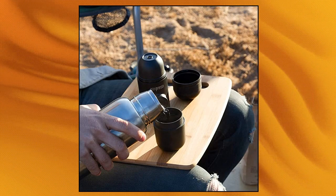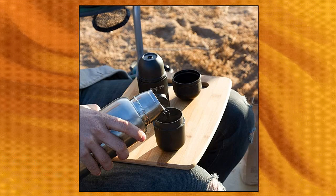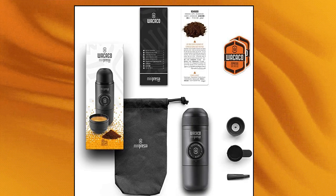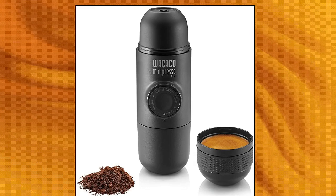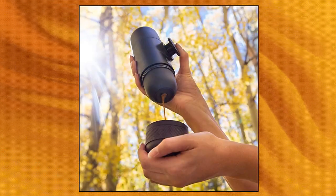Wacaco Mini Press OGR — no battery or electricity needed, manual operation only. Compact, lightweight and versatile. You may use any variety of coffee bean or roast, which will give you more flexibility in trying new flavors. Just add boiling water. The Mini Press OGR is your best choice to enjoy up to 50ml of authentic espresso at home, in the office, and on the go.